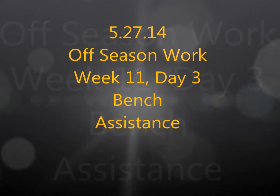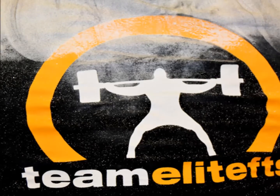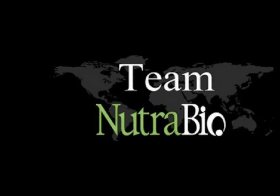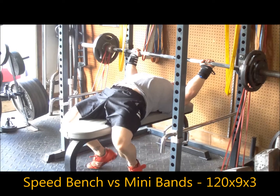What's up guys, this is Brandon Smiley from EliteFTS.com bringing you another training log video with commentary. This is from Tuesday and my bench assistance work — mainly some speed bench and overhead pressing. Kind of falling behind again so just bear with me as I catch up with these training logs.